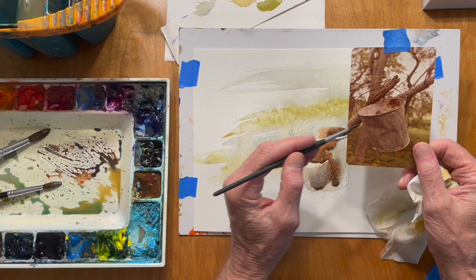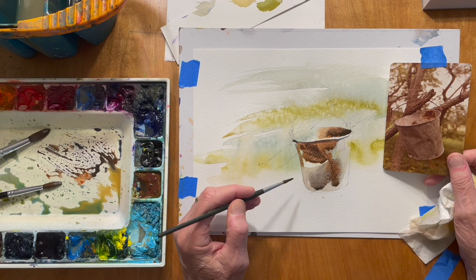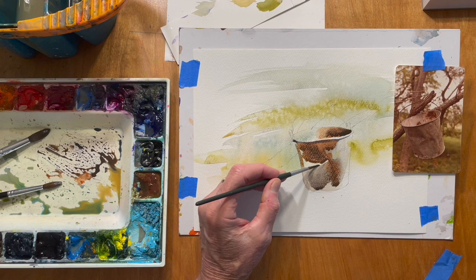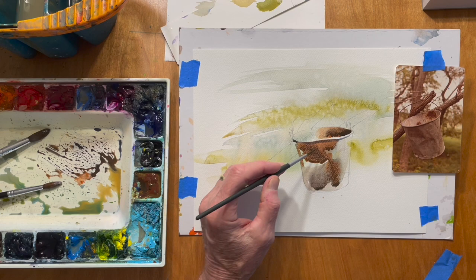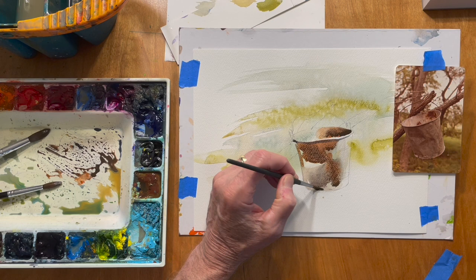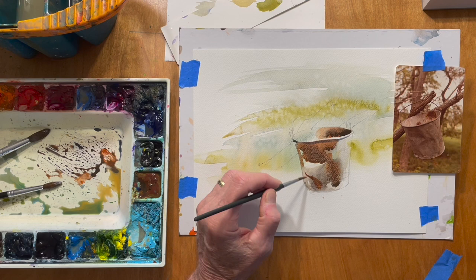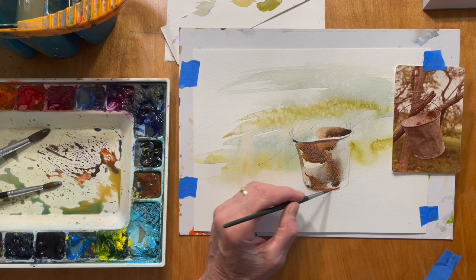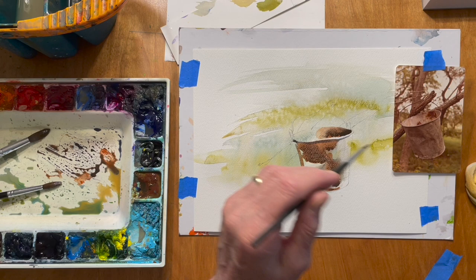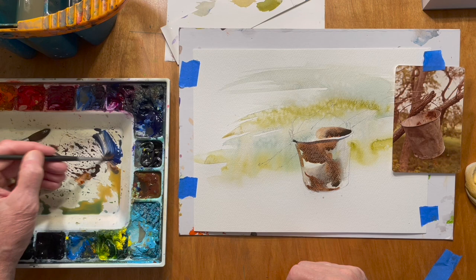I think I'll play up this dent that's in the side of the bucket and put that value in. That might be a little harsh, so I might just take a damp brush with clear water and in a circular motion just break up that line a little bit. After looking at it for a few seconds, I think I'll calm it down just a little. It's my impression looking at that bucket and making some changes. At some points you have to spend more time looking at the painting than the reference, because things are going to turn out differently — so you've got to learn to make changes on the fly.